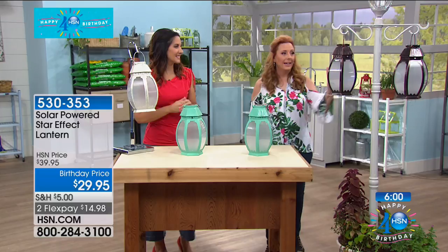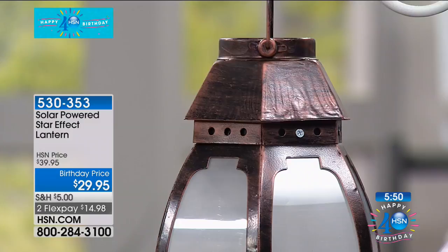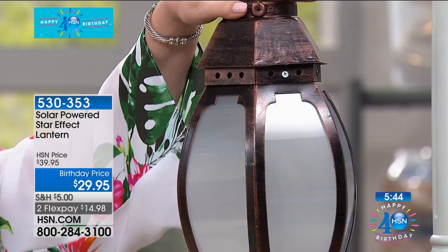And then the bronze has a very distressed look too — it's like a brushed oil bronze. There's so much depth in this bronze. I like it against the white. This is going to go with all of the hardware on your outside. So if you're putting this on your porch, it goes with a lot of hardware that is on your porch and your house.